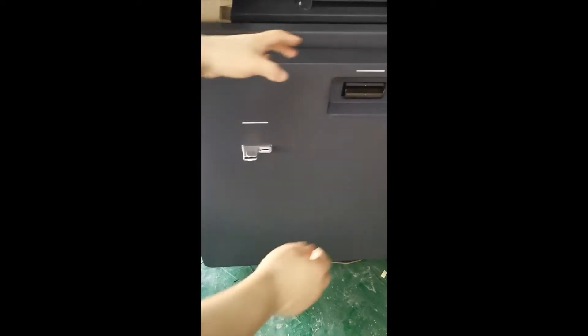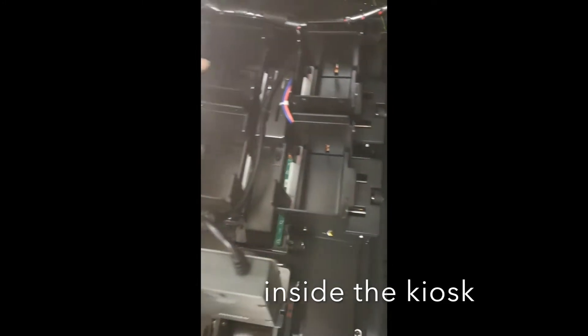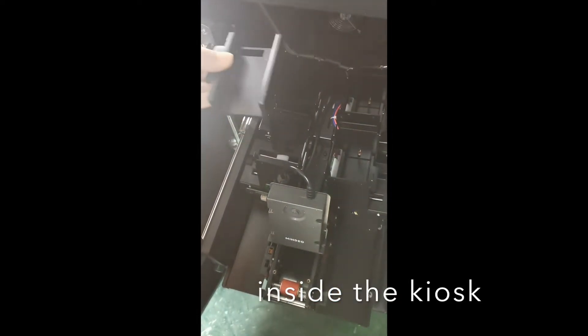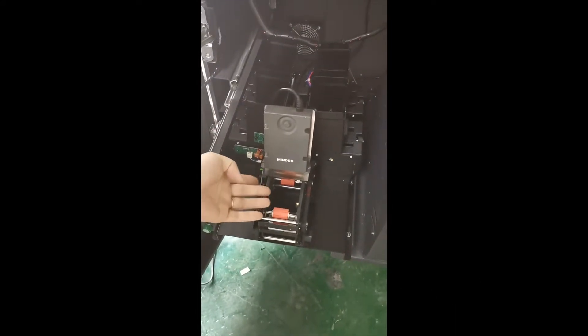Let's show you inside to see. Here, with the lock — push it and pull it out. Inside there are four hoppers: one, two, three, four. This plate is for covering the cards. Every time when you put the card in, you need to put it on top of the card. Here is the barcode scanner — the card will move to here for scanning.